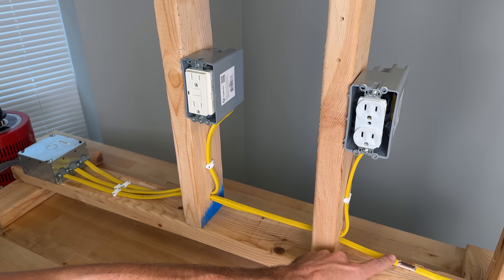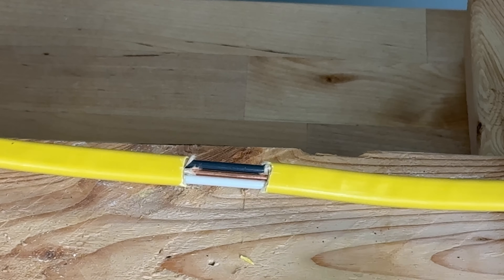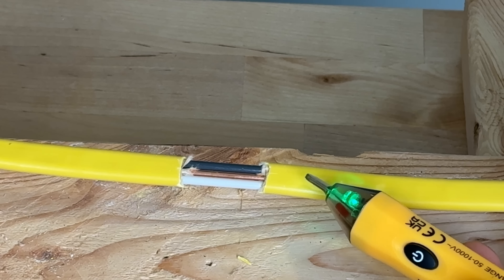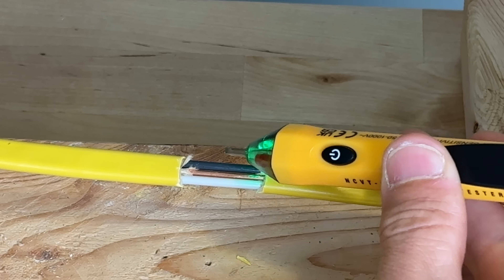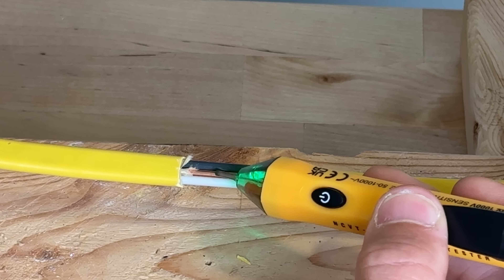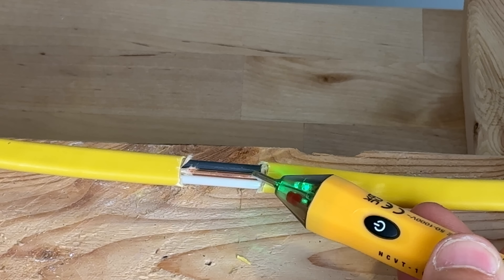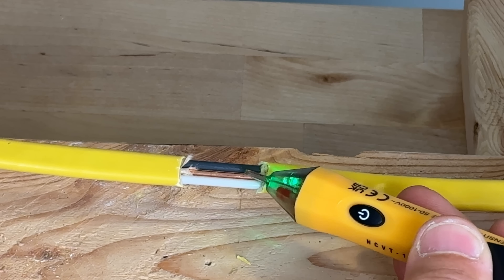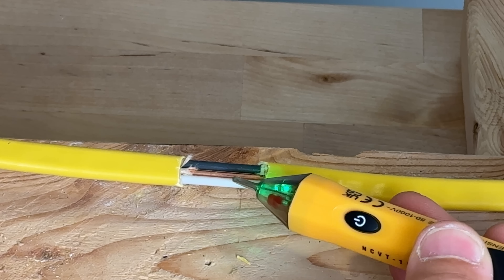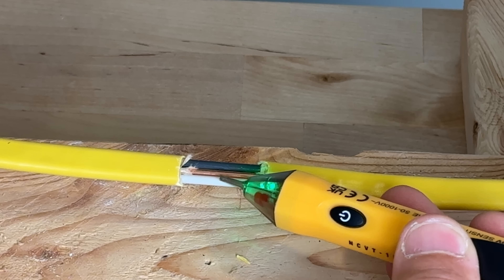We're testing two locations on the Romex because on that orientation we have hot on one side but just the bare ground in the middle. It's showing us how sensitive these units are. You'd want a unit that can pick up from a little distance away so you don't get a false negative, thinking you don't have power when you actually tested to the neutral or ground side of your Romex.